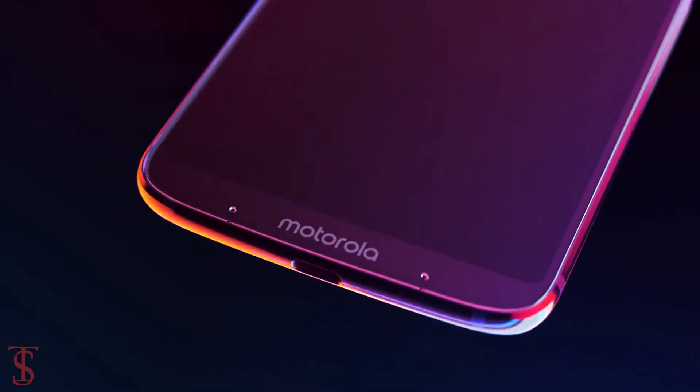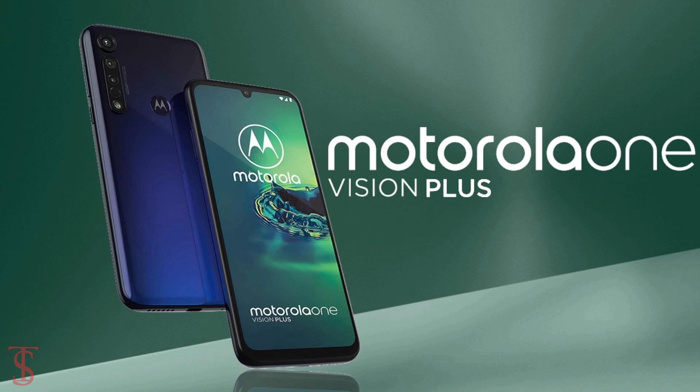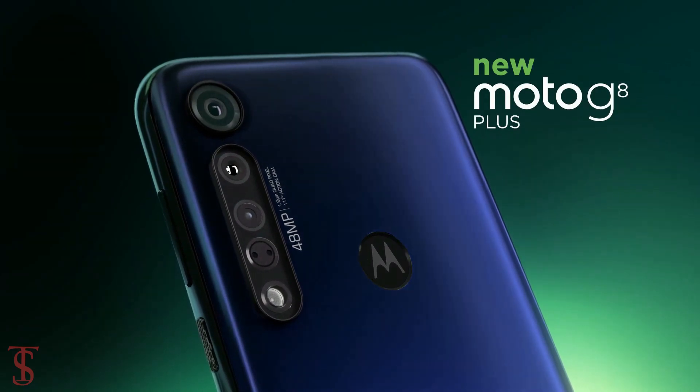Motorola has launched its new smartphone under the One series in the Middle East, called the Motorola One Vision Plus. It appears to be a rebranded version of the Moto G8 Plus smartphone that was launched back in October last year.